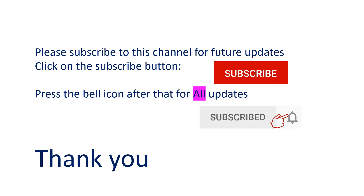Please don't forget to subscribe to this channel for future updates and click on the bell icon for all updates. Thank you.